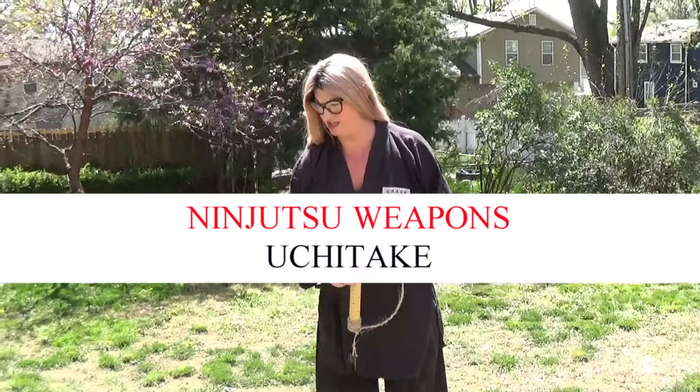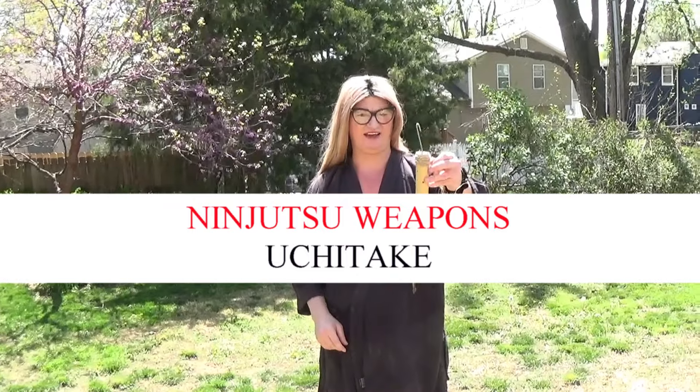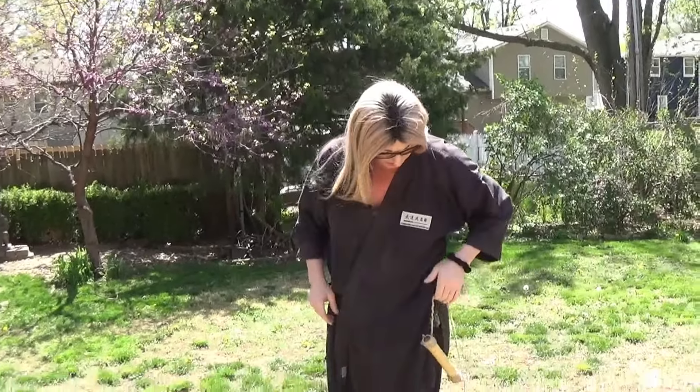One of the six tools of the ninja was written in the shounenki. It's called an uchitake, which basically means 'striking bamboo.' They would carry it on their sword to their side, and they would use this to create fire.